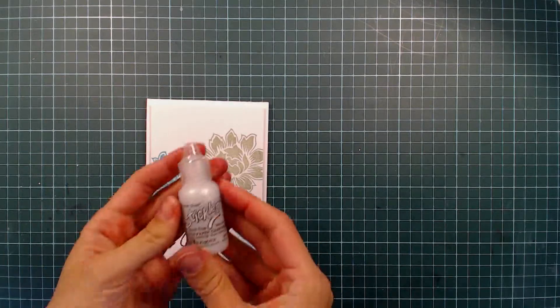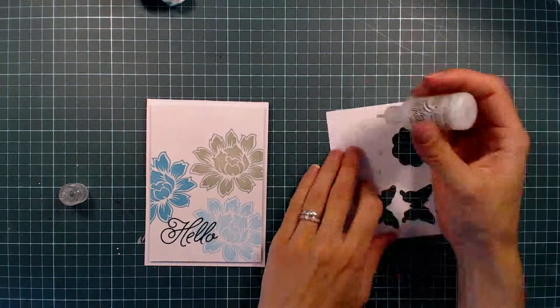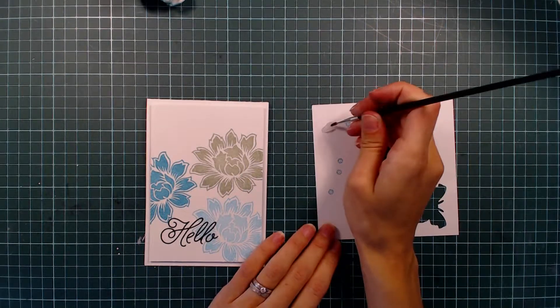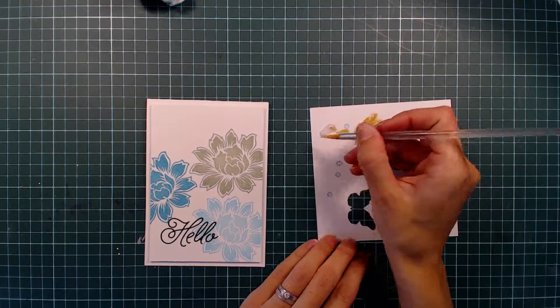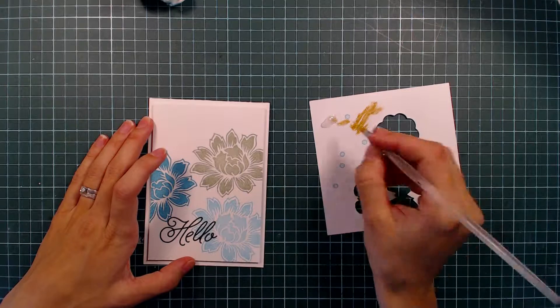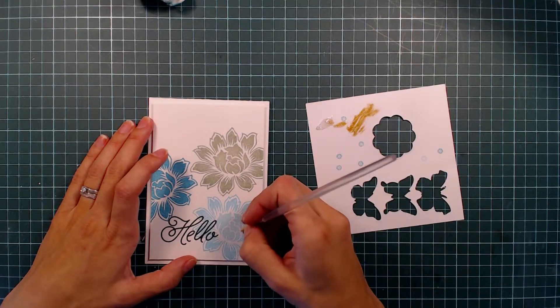As a final touch I'm adding some Stardust Stickles to the center of my flowers. To get more precise application I'm using a small brush to add the stickles to my card. At first I managed to bring out a brush that I obviously hadn't cleaned properly, but I just used another brush instead and avoided using the stickles that had been colored by the dirty brush.